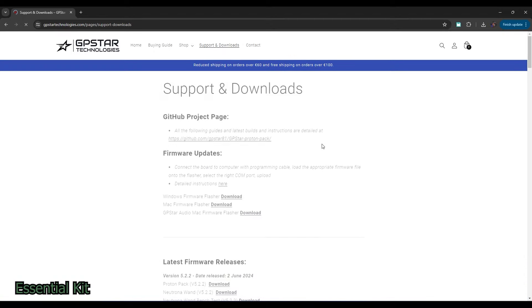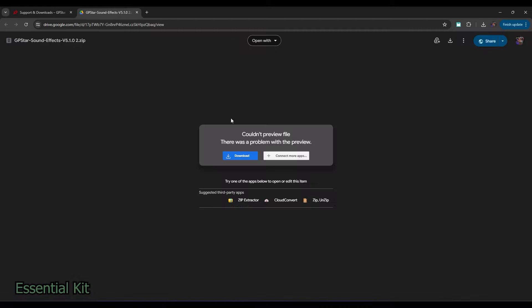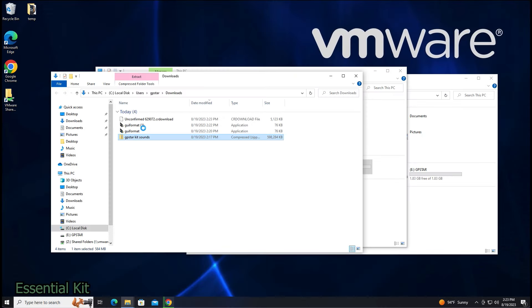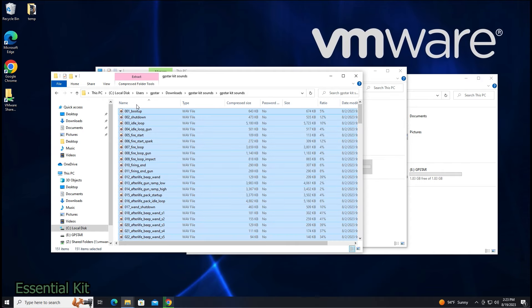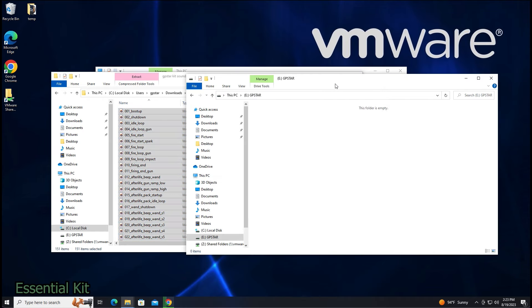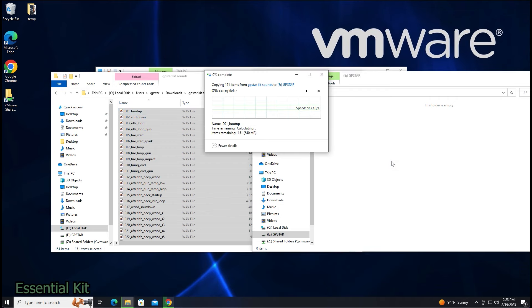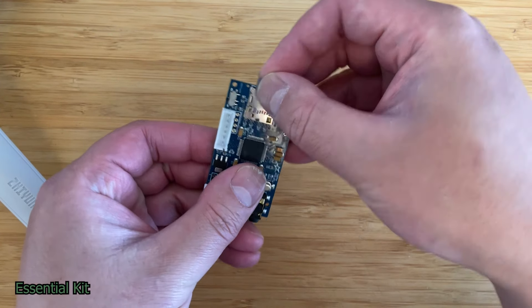Next, click on the link to our sound effects in the description and download the file. Once that's done, unzip the file, copy everything in the folder, and drag it over to your SD card. Once that's done, plug in the other one and do the same thing. Then take your two SD cards and plug them into the audio boards.